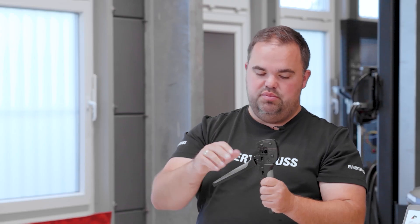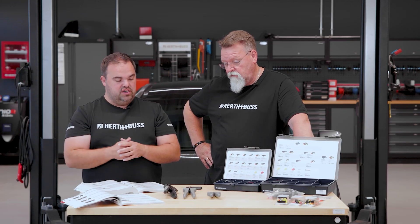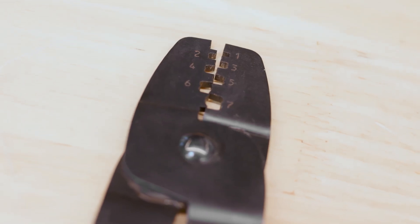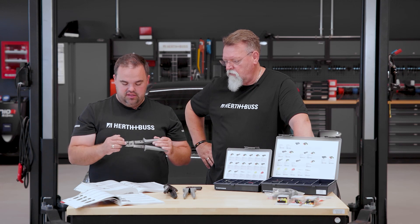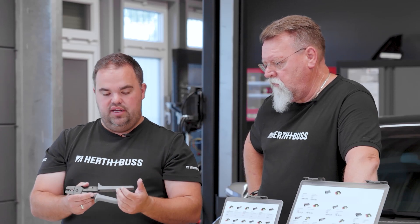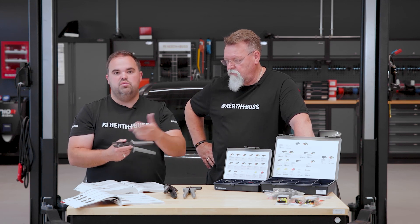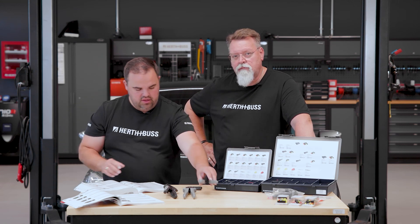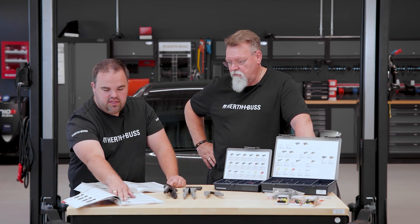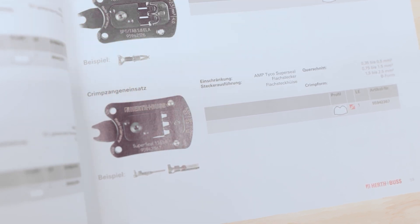For the small contacts when you can no longer grip them, we have the appropriate pliers here. If you don't want to buy a specific pair of pliers, we also have our Grim pliers — the universal pliers — with a laser-cut head at the front with the corresponding dies. The key difference: with one tool I crimp the contact and sealing protection all at once, whereas with the other I would have to do it twice — but it's a matter of size and price. Super Seal is included, and here's the item number.